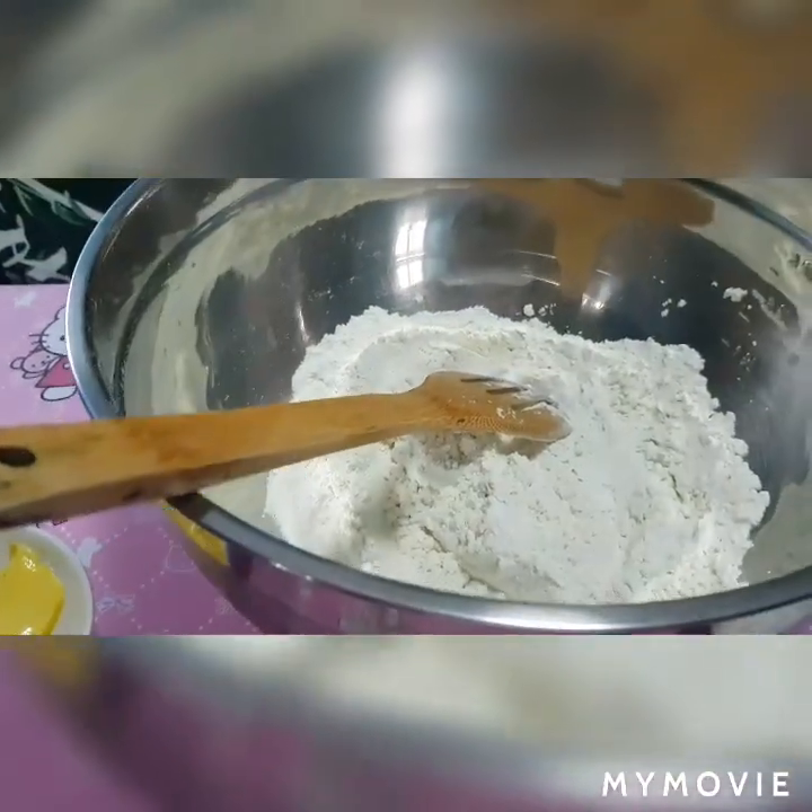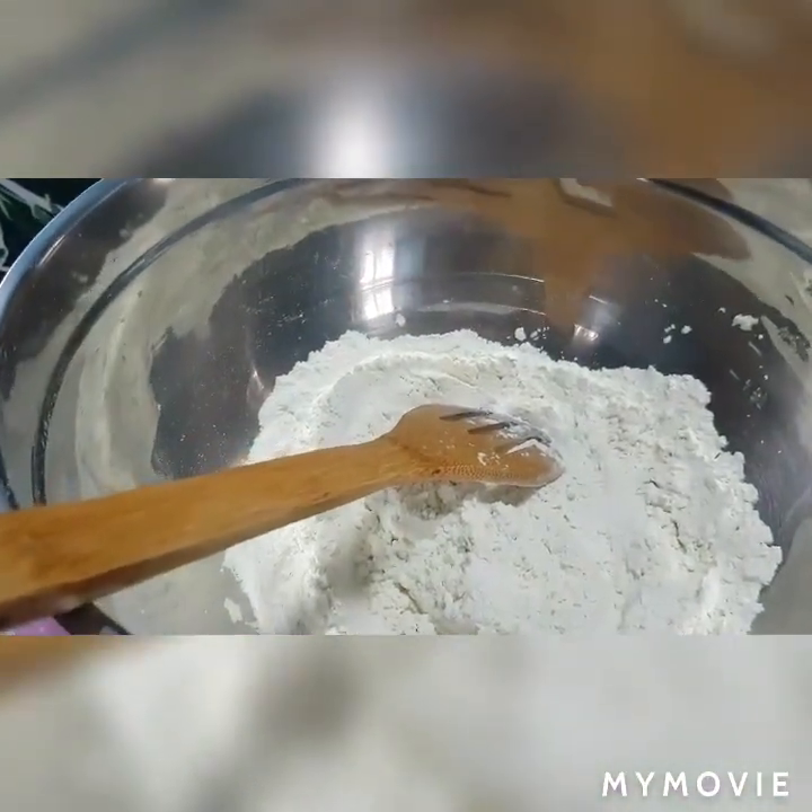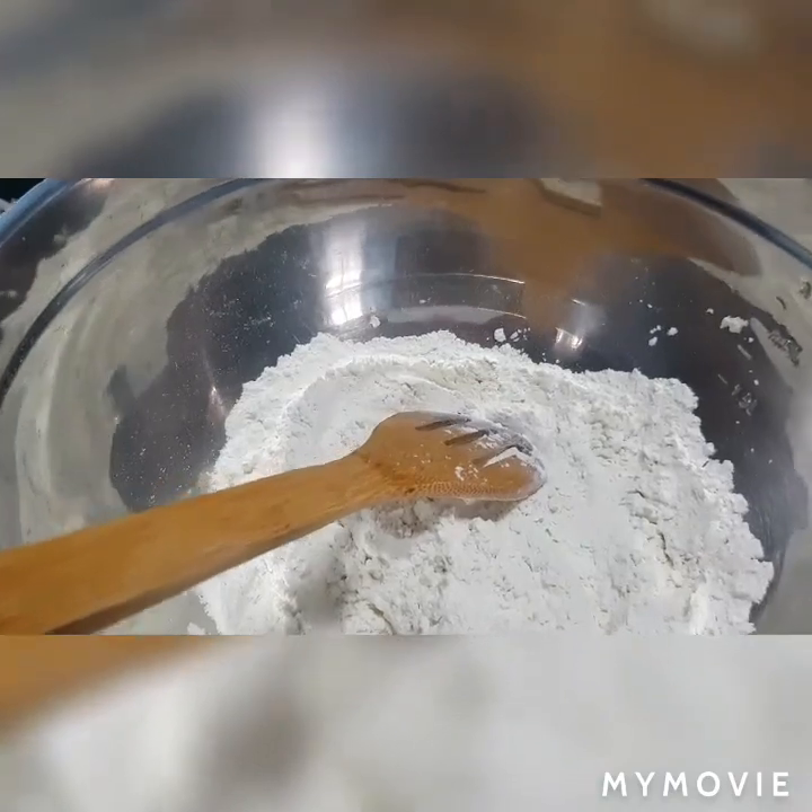So, yan mga kaibigan, umpisahan na natin — halo-haloin na natin ang ating mga sangkap para sa ating dough.